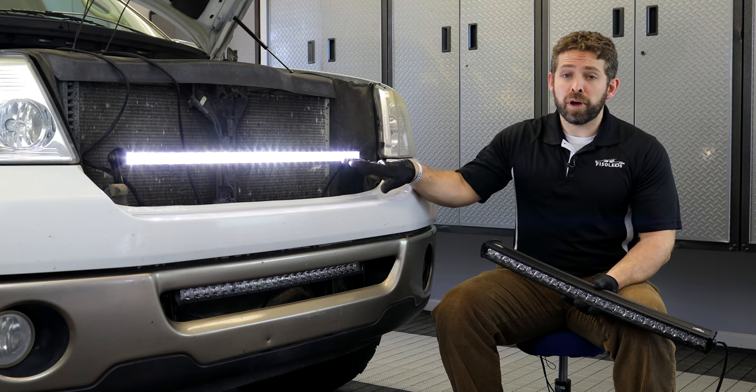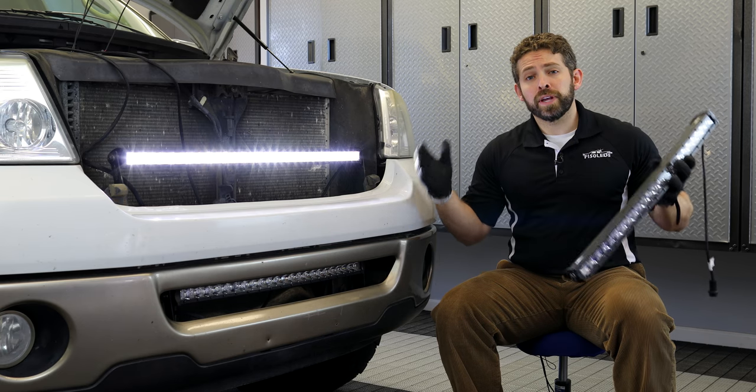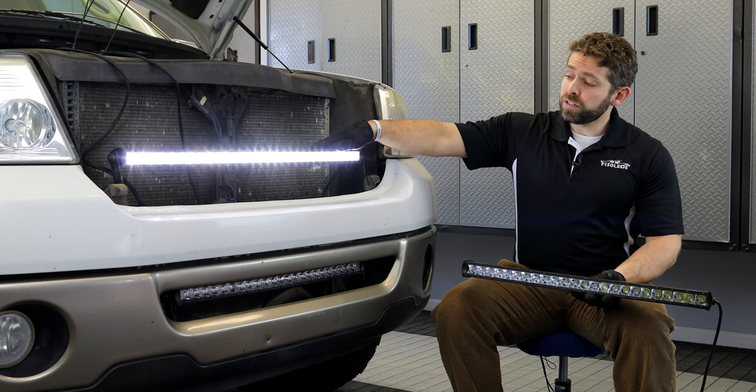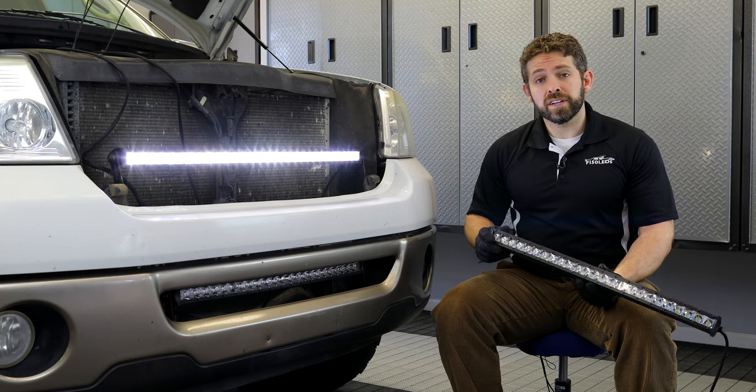It uses our custom optics which provide great distance, plus the bar's curve gives you a great flood beam pattern as well. So you get the best of both worlds — distance and width — all wrapped up into a single row LED bar. It's extremely easy to install and we're going to show you how it's done right now.